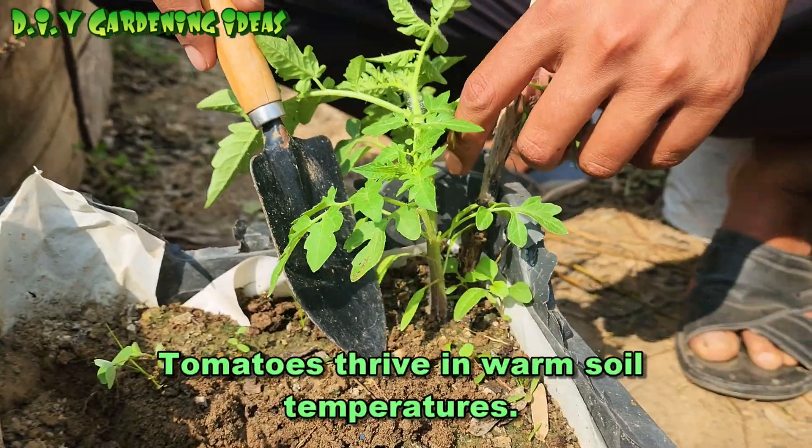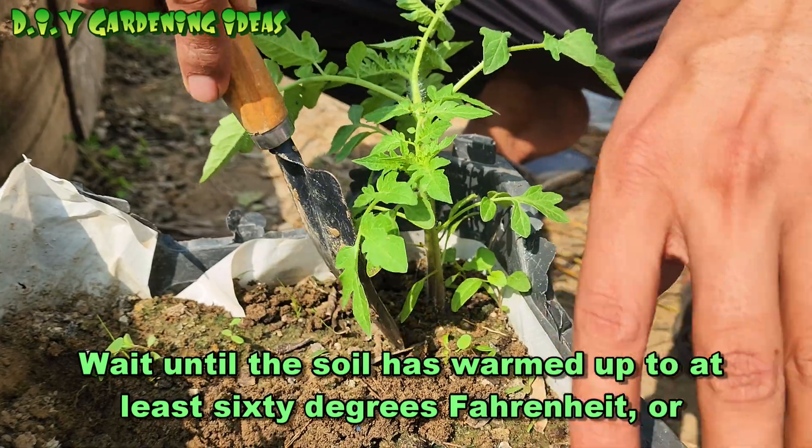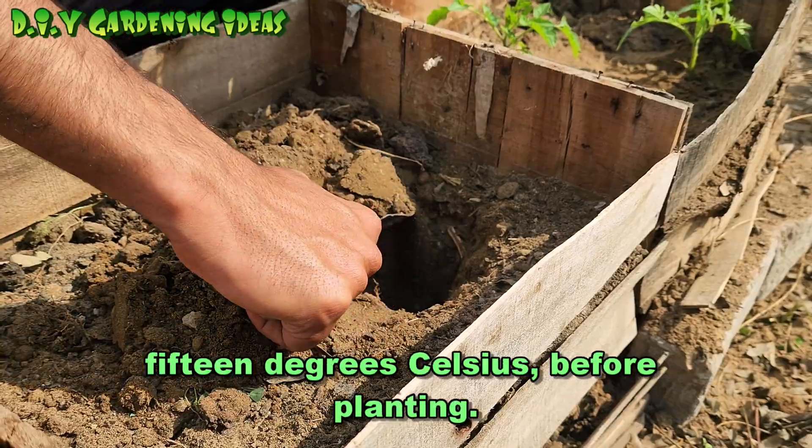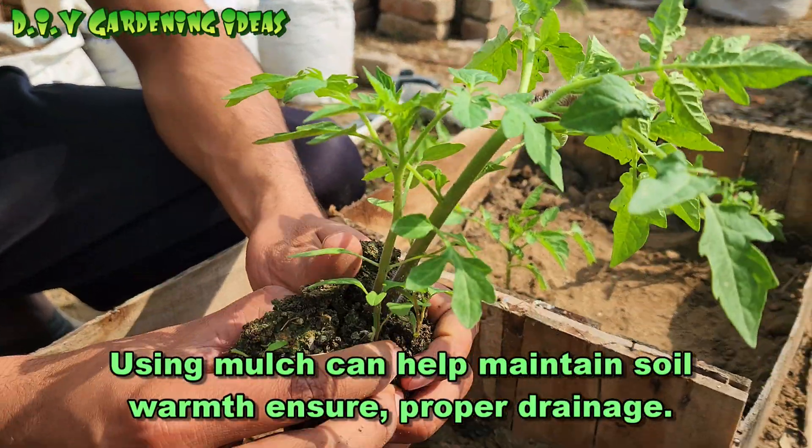Tomatoes thrive in warm soil temperatures. Wait until the soil has warmed up to at least 60 degrees Fahrenheit or 15 degrees Celsius before planting. Using mulch can help maintain soil warmth.